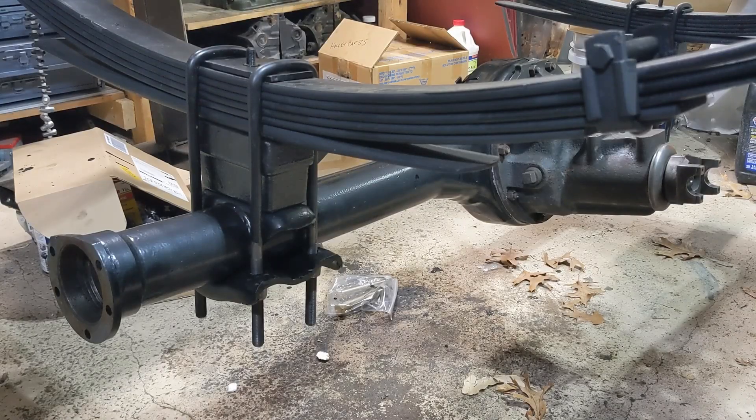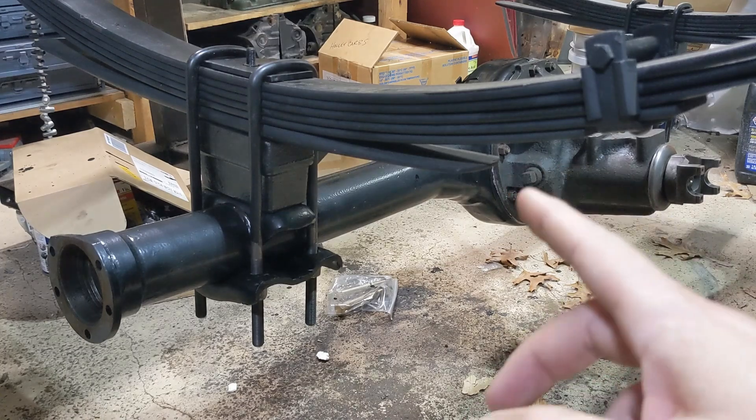Hey there, welcome back to the channel. Today we're going to be installing a disc brake conversion kit on this Dodge 8¾ rear axle.